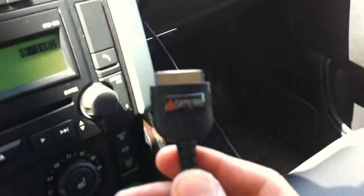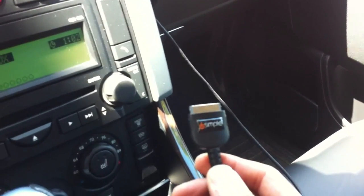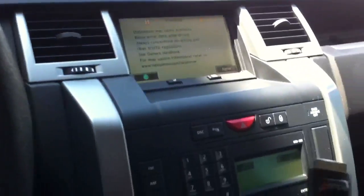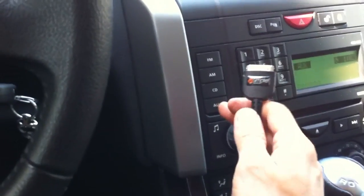With this cable, we're able to get pre-out from the bottom of the iPod — better audio, it's not volume controlled, and I'm able to charge it as well. The cable is brought out from the top glove compartment; you're able to close the lid over the cable without damaging it, and now you can have a true docking connection to the bottom of your iPod and still run it through the factory aux.